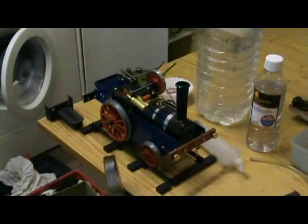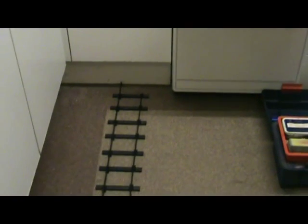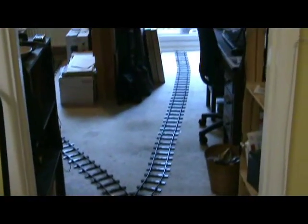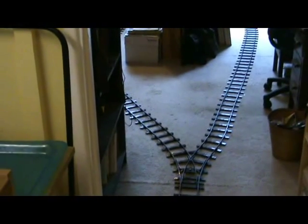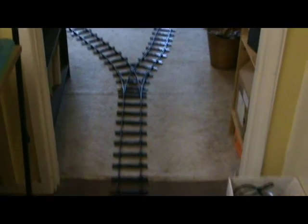In order to show the Aveling and Porter look-alike running on track, I've set up a very temporary track starting off here in the kitchen, going off into the living room, branching into one branch going off towards the back door and the other going off to another part of the living room. Unfortunately I don't have room for a full circle, so we'll have to make do with this.